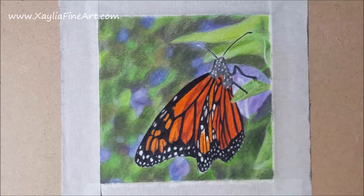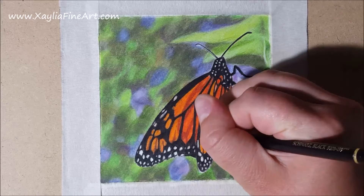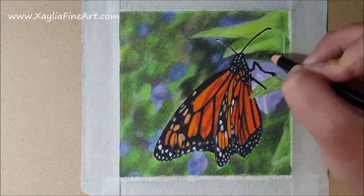I add some yellow and more layers of orange and reds to the wings to make the colour just that little bit better. I also use a white luminance pencil to add highlights along the edges of the wing to further define those edges.